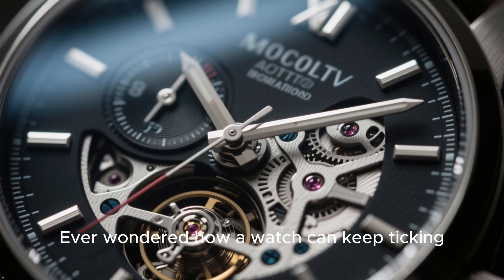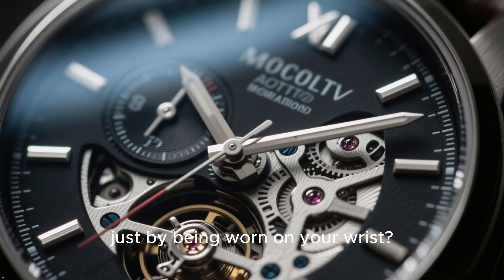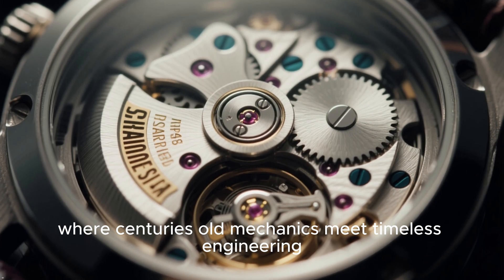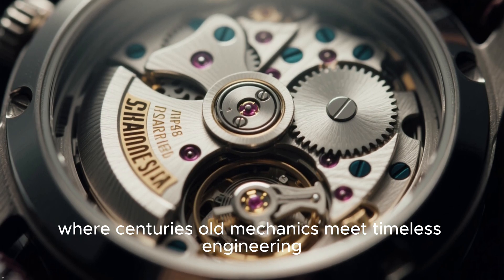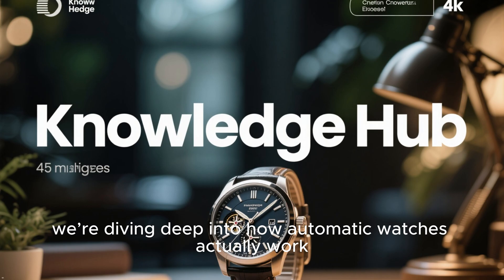Ever wondered how a watch can keep ticking without batteries, without charging, just by being worn on your wrist? Welcome to the world of automatic watches, where centuries-old mechanics meet timeless engineering. Today on Knowledge Hub, we're diving deep into how automatic watches actually work.